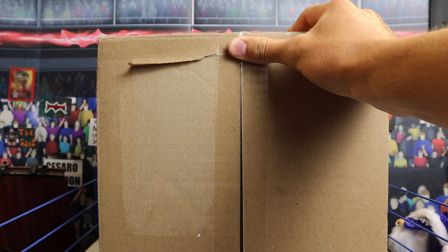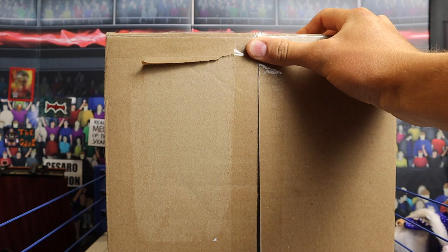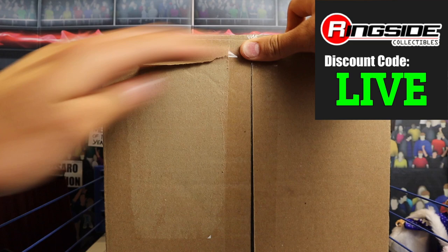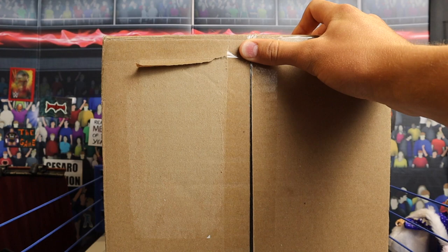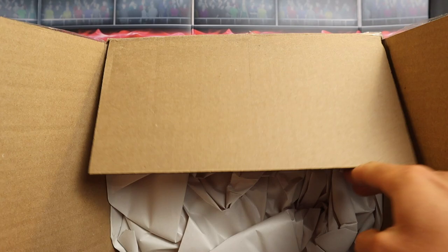What is going on guys, Brittle Live back with another video. Today we have a package from ringsidecollectibleswrestlingfigures.com. You guys can use discount code LIVE at checkout to save 10% off everything in your shopping cart. Use discount code LIVE — it'll save you 10%. Feel free to use it on everything at Ringside Collectibles.